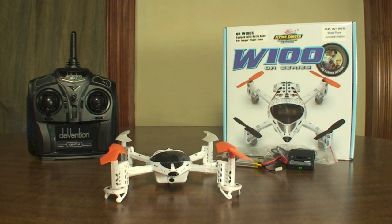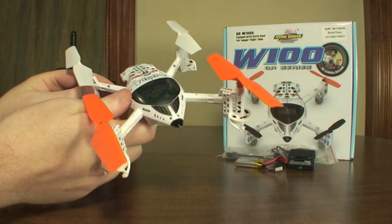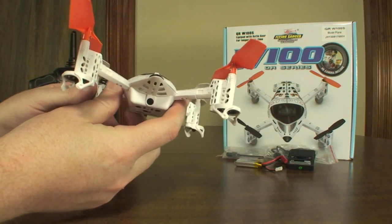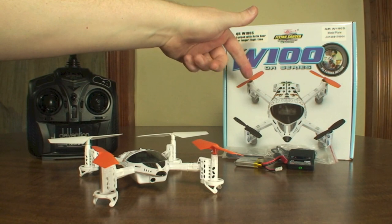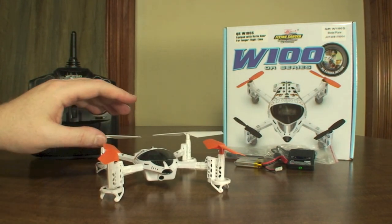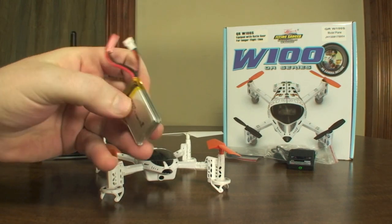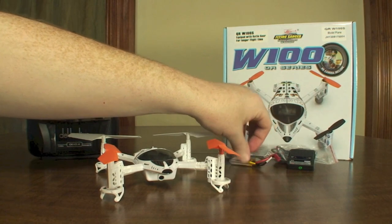Hey everyone, it's Flyin' Ryan here with the review of the Waukira QR-W100S. This is a Wi-Fi FPV quadcopter — you can fly it from your iPhone and it feeds back live video to the iPhone screen as you fly. This is an upgraded version; the original W100 had small props, but this new version has geared drive and larger props, giving you more power and much longer flight times. It comes with a massive 600mAh battery and takes about 2 hours to charge, but you get over 12 minutes of flight time — really impressive.